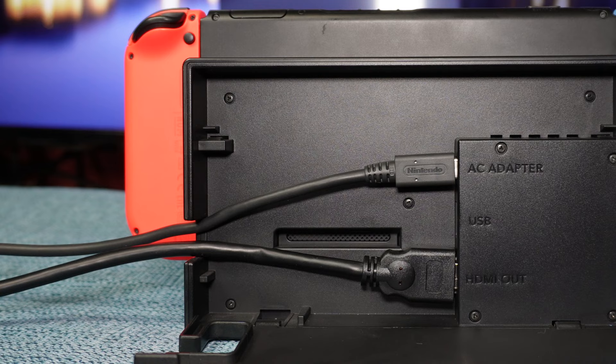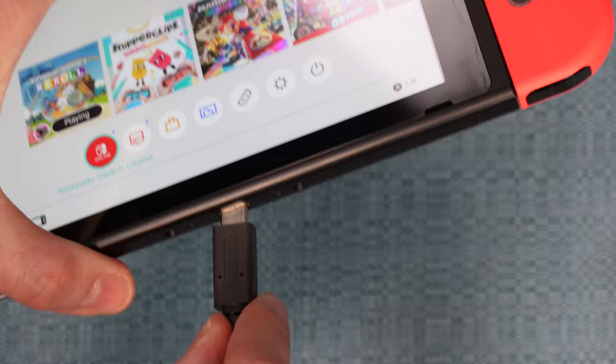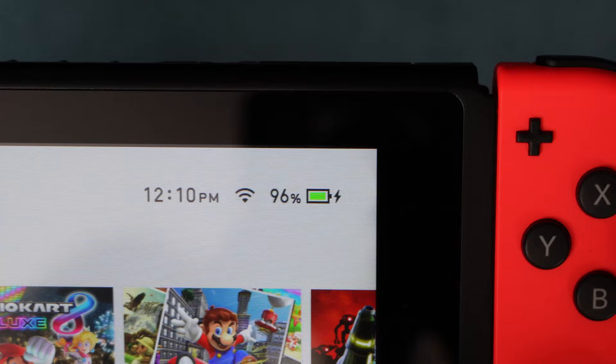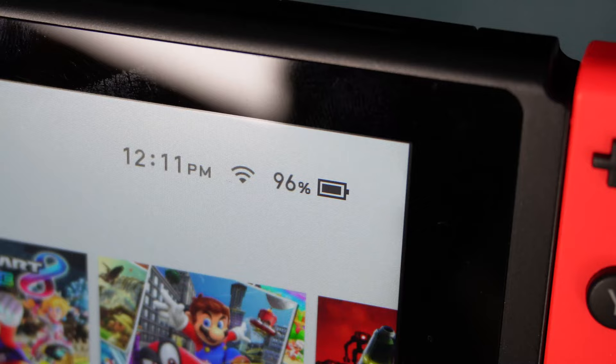Perform this test to make sure the cord is working. Bring the Switch's battery charge below 100% if it isn't already. Then unplug the power cord from the dock and plug it directly into the Switch. Check the battery symbol on the screen to see if it's charging. If it is, the battery symbol will show as green with a lightning symbol next to it. If it isn't charging, the battery symbol will just be black with no lightning symbol. If it's not charging, it's very likely that you need to replace the power adapter.